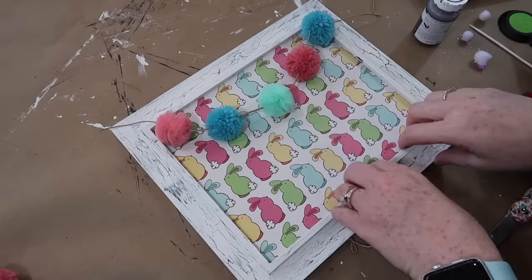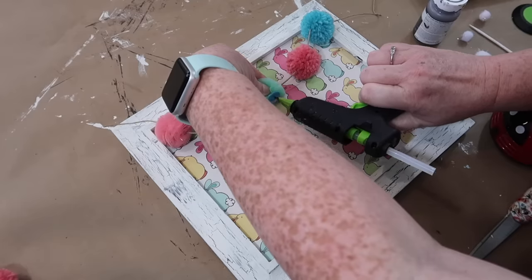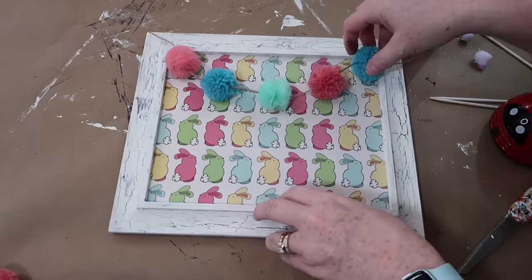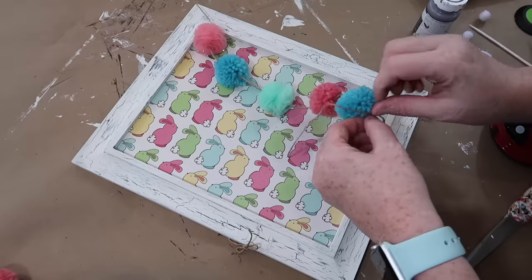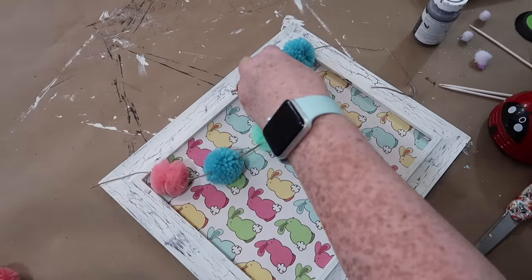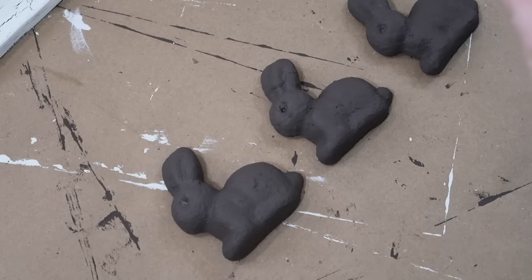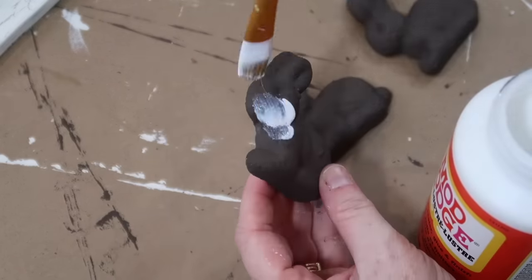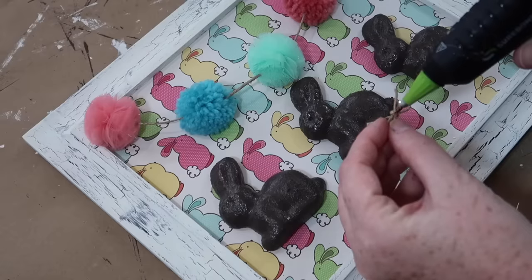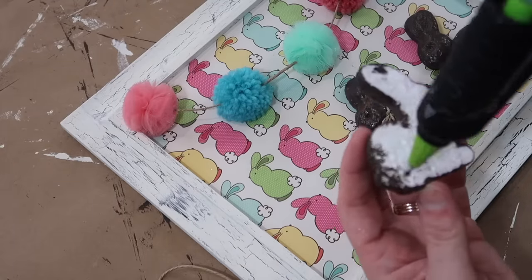While the bunnies are drying, I'm just going to go ahead and secure down my pom-pom garland. All I did to string this up was take a yarn needle and some twine and feed it through all five of the little balls. Starting in the center, I'm going to take some hot glue and secure each of the little pom-poms down, then trim off the extra twine at each end. To give my bunnies a more realistic look, I'm going to take some Gloss Mod Podge and paint one coat on each. Then on the center bunny, I'll tie a little piece of twine into a bow, and my final step will be to attach these bunnies to my sign using hot glue.